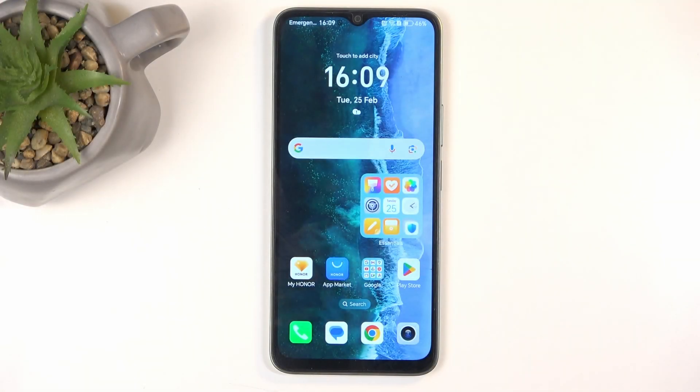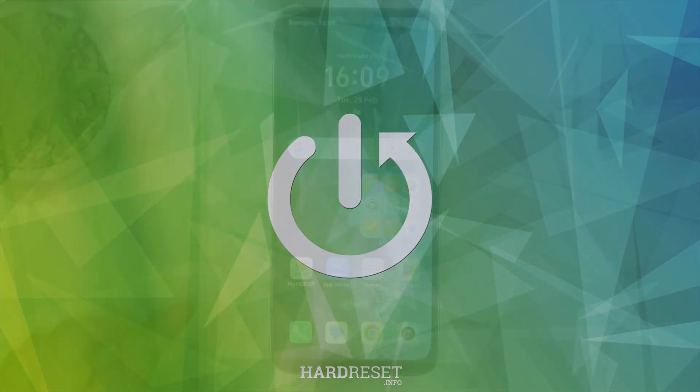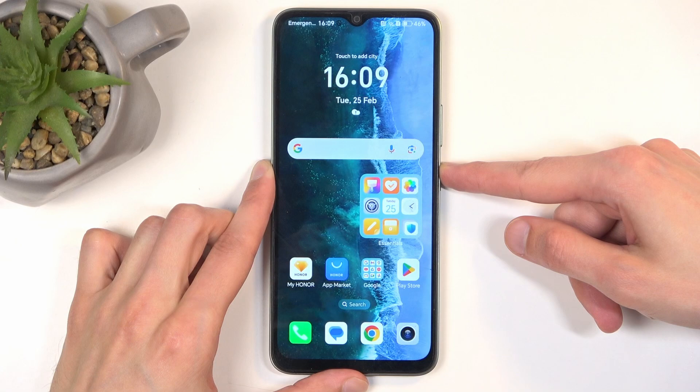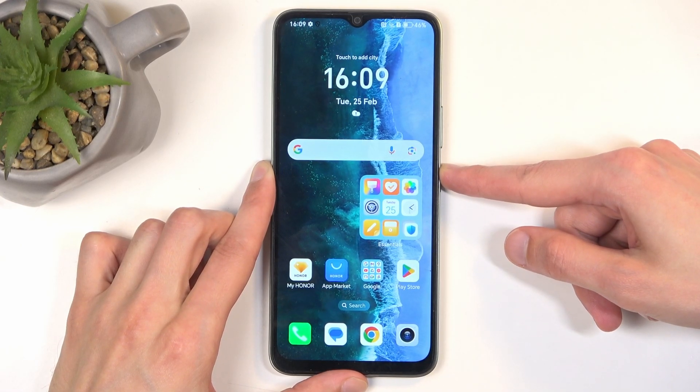Welcome. This is the Honor X6B and today I will show you how you can wipe cache partition on this phone. To get started, hold your power button and once you have the boot options show up, select Power Off.